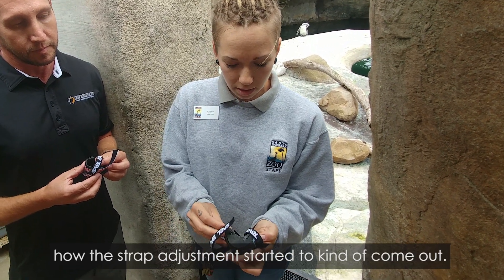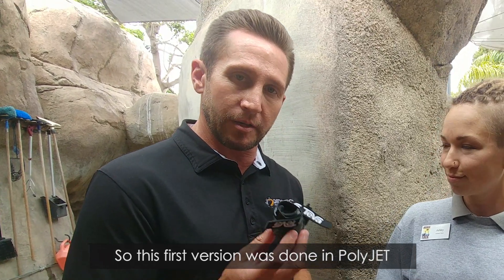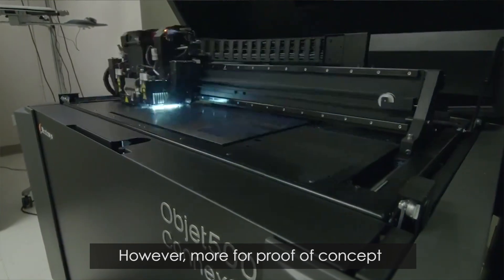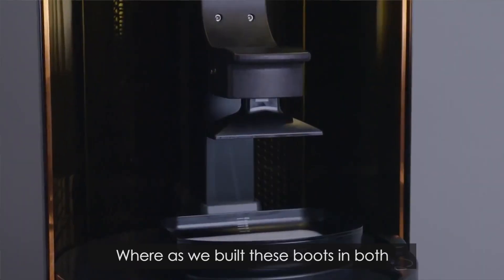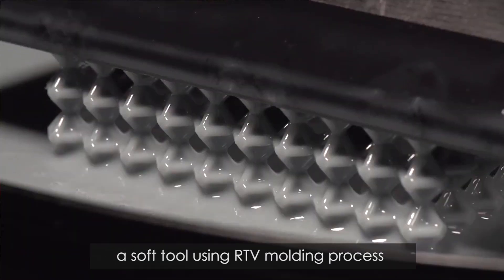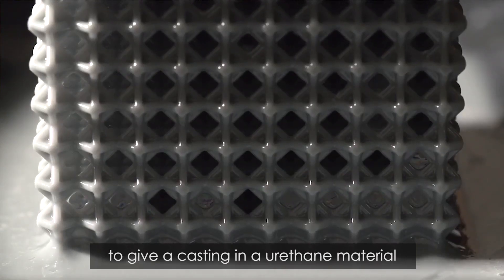Strap adjustments started to kind of come out. So this first version was done in PolyJet, which is a great way of 3D printing, however more for proof of concept and has its limitations on function. Whereas we built these boots in both Carbon's DLS technology and we made a soft tool using an RTV molding process to give a casting in a urethane material.